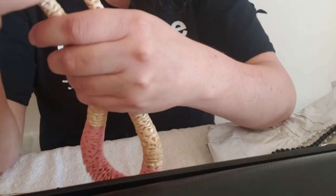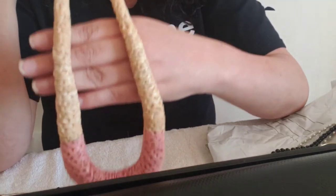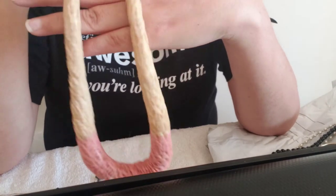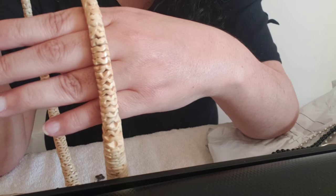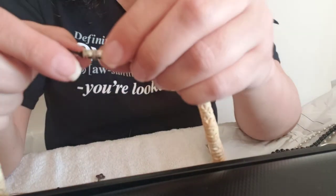Then we have this big wooden necklace, just in time for summer. It has the pink at the bottom and then the natural tone up top, and it looks like they put a light glaze over top of the wood. I think it would feel really comfortable. It's got the barrel clasp.